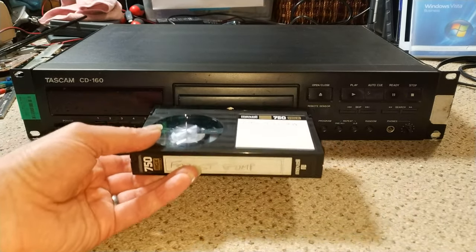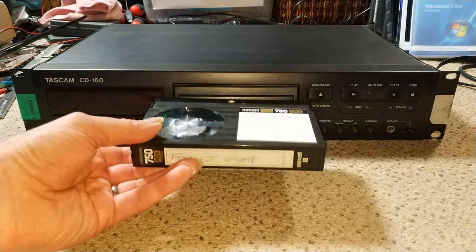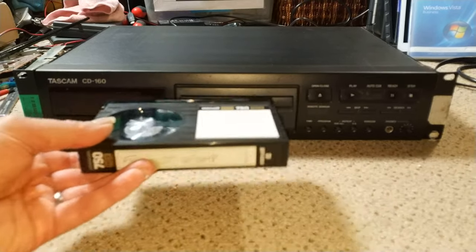All right, I can spot the problem immediately. It's not a Petamax.